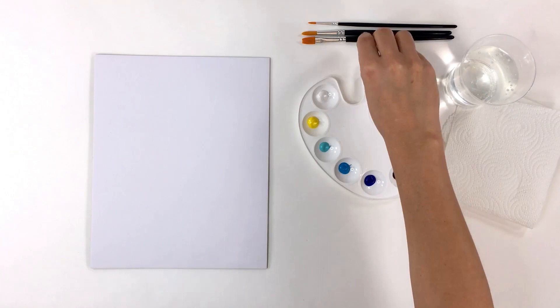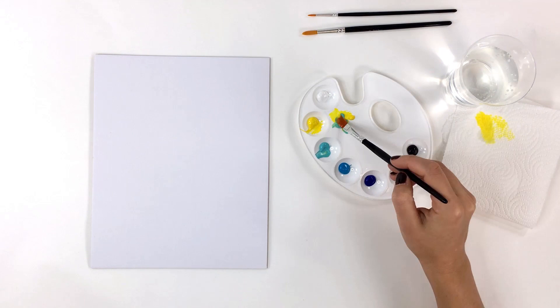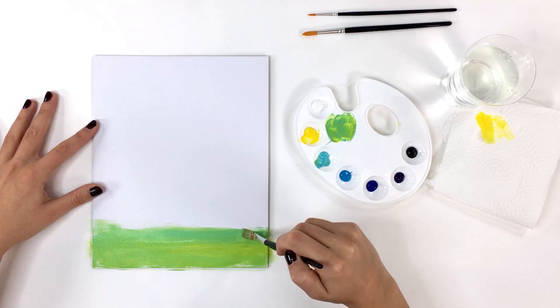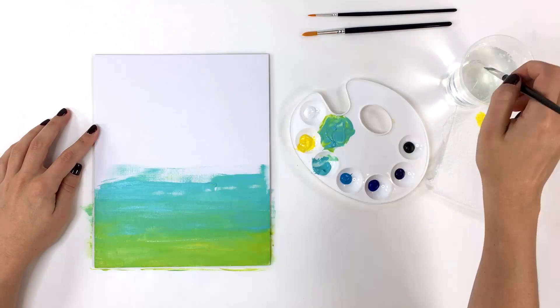To begin painting, I'm going to wet my number 10 flat paintbrush and pick up a small amount of yellow paint, move it to the mixing area, then pick up a small amount of ocean green and mix it with the yellow. Starting at the bottom, use wide sweeping strokes to cover the canvas with the yellow shade. Remember to keep re-wetting your brush to allow the paint to move freely. Now pick up a bit more ocean green and mix it into your first color on your palette. Paint this new color just above the yellow and overlap slightly to blend the colors.